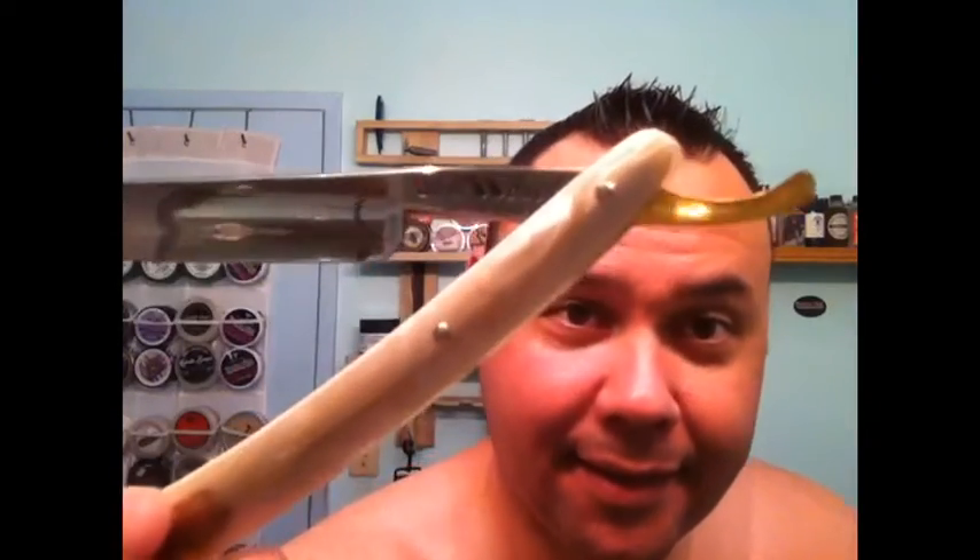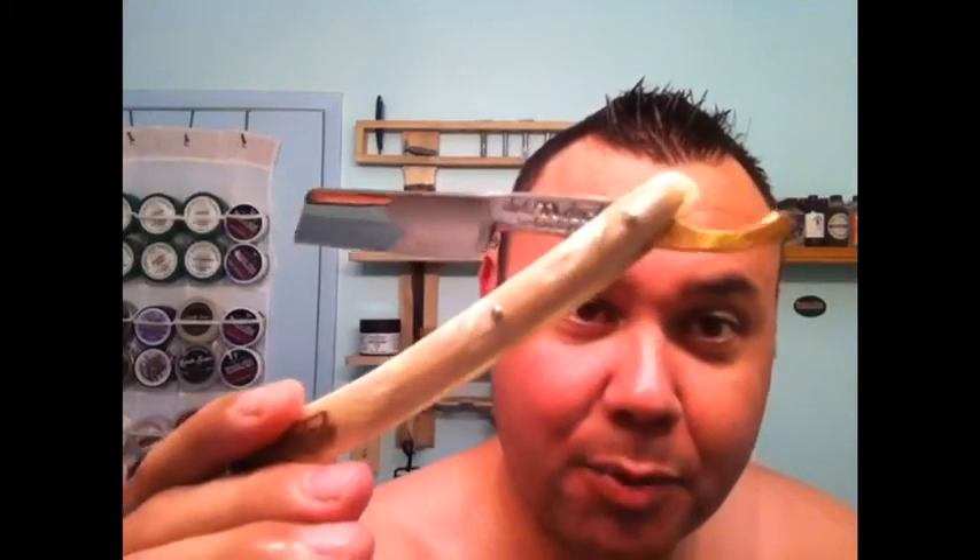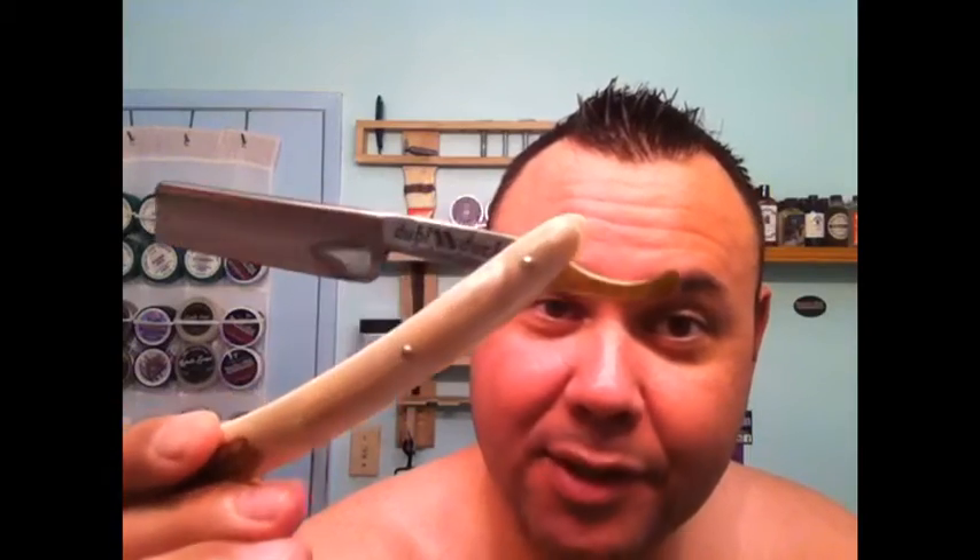I got my Double Duck — saw Gentleman's Edge guys rave about this so much that I had to get me this gold-edge Double Duck. Great looking razor, got a good price for it too. It came set as shave-ready — we'll see. I say that with a grain of salt because I've gotten shave-ready razors that were not shave-ready.